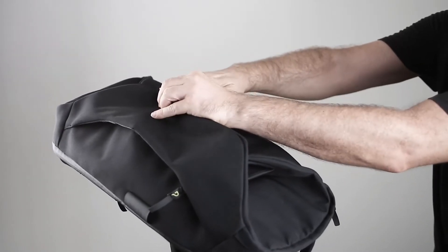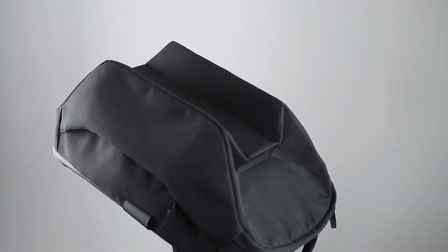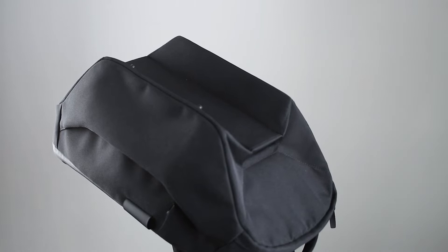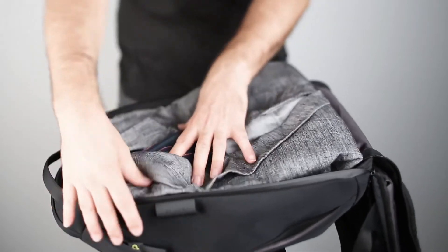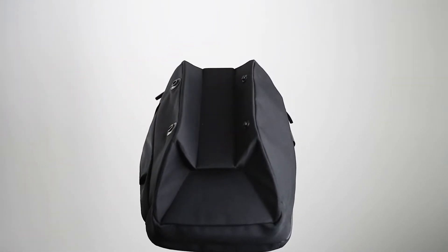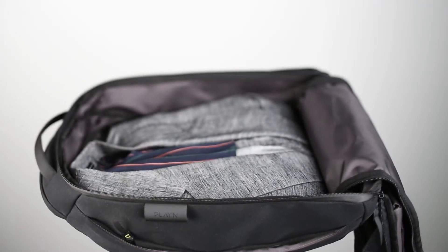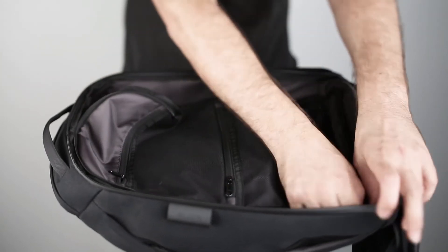A great feature for travelers is the origami expansion feature, which allows you to increase the size of the backpack to hold clothing and more gear for long trips. Just release the magnet snaps and it unfolds. There is a large clothing compartment that opens up completely, making it easy to pack all of your things.